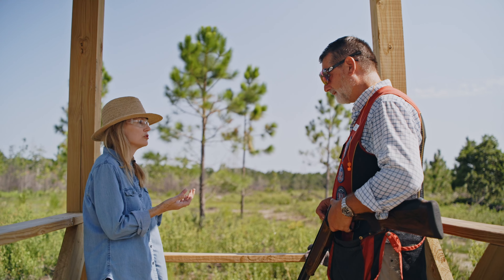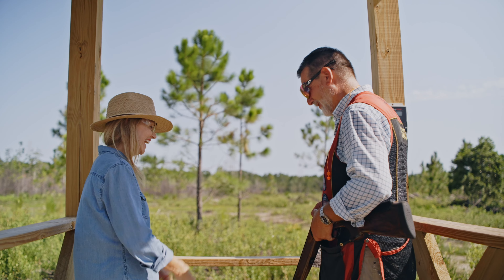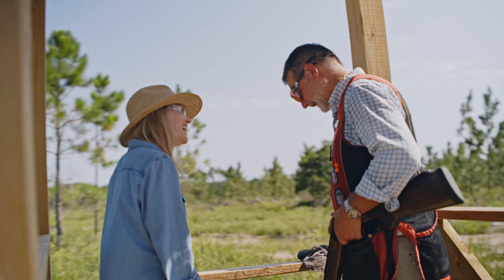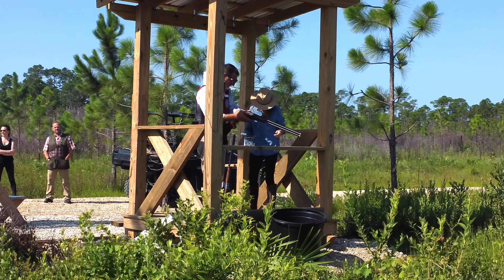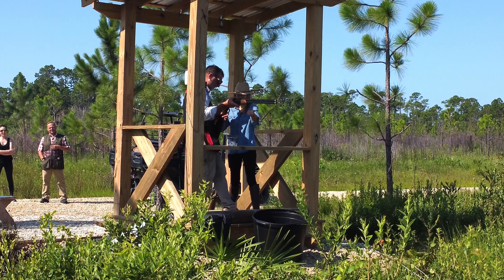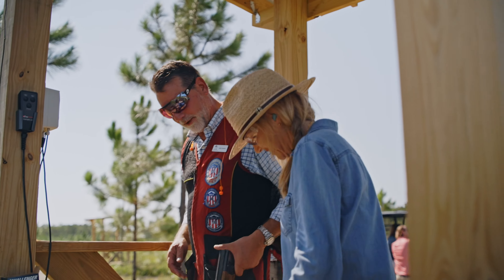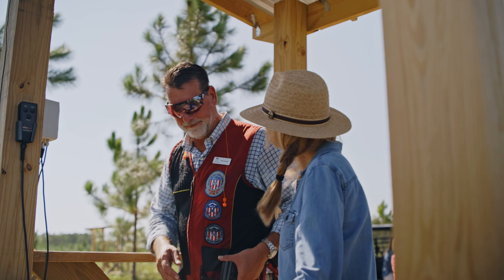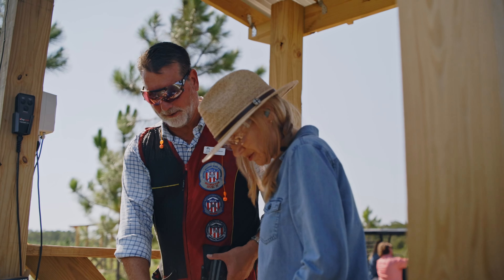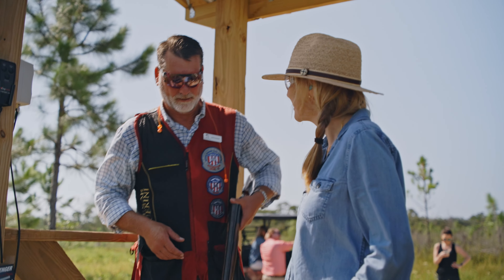Just guide me through as if this is my first time holding this beautiful gun. First, let's get your feet straight. We're going to put your front foot at 12:30, strong stance, and your back foot should be at about 3:30. Let's move your whole body forward about another half an inch — we want you right up on this rail. Perfect.